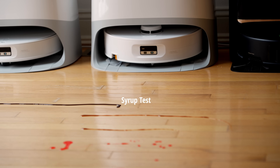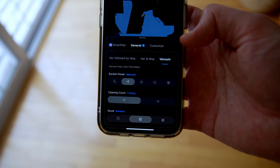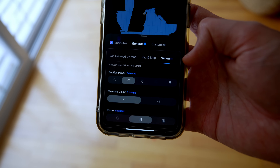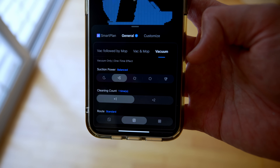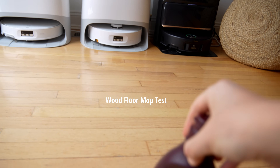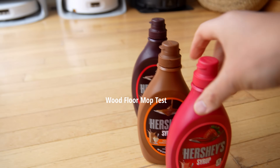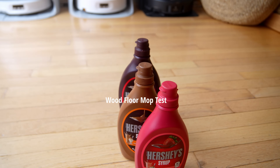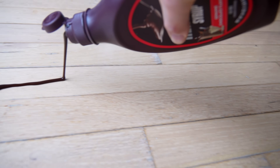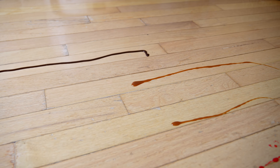One thing about the Curve 2 Flow is that it does not come with a mop-only mode. It has vacuum mop, vac followed by mop, and vacuum — but not just mop. So we've got some syrup here, and we're going to do a quick run and see if it can pick all of this syrup off the floor like a traditional wet dry mop would. We're using enough syrup to mirror what you would have dropped making ice cream or sundaes on your floor.